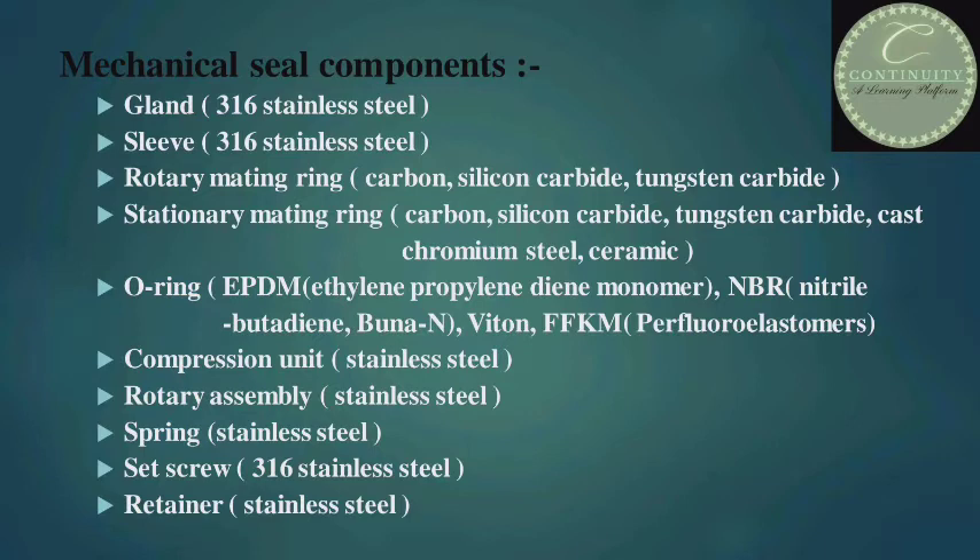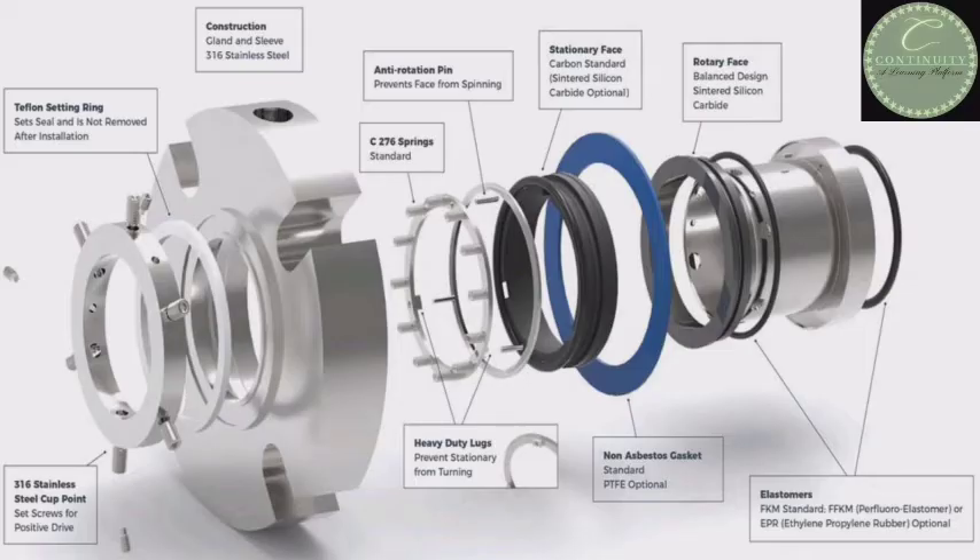Now I'll tell you about the components of the mechanical seal. There are various components as follows: gland, sleeve, rotary mating ring, stationary mating ring, compression unit, rotary assembly, spring, set screw, and retainer. The materials of which they are made is given in front of them. Look at this figure — this is the detailed explanation of the mechanical seal.